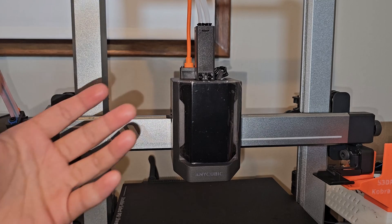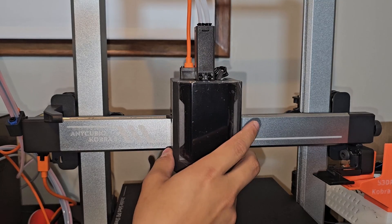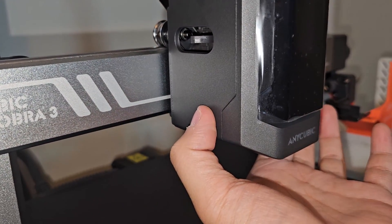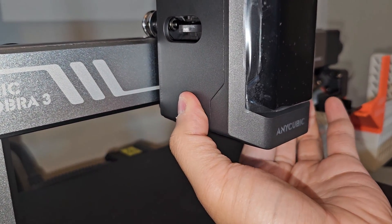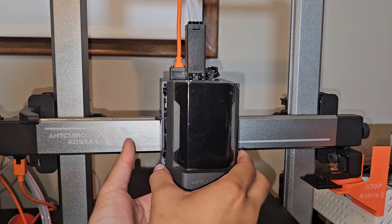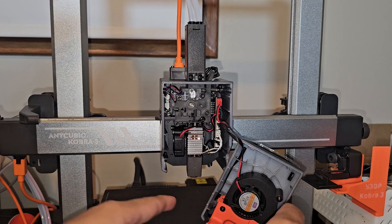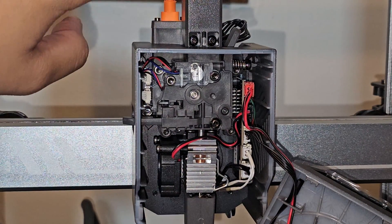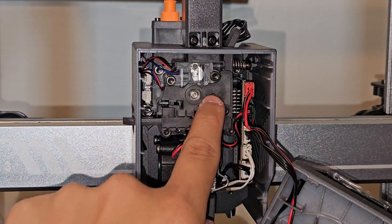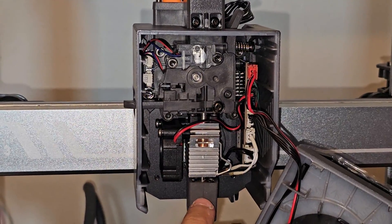Let me show you how to remove the cover from the Anycubic Cobra 3 print head. There are two clips on the top and two clips on the bottom. You can see a line cut there — you want to hold behind this line on both sides and push in, then with the other hand lift it up, and it comes off. You can unplug the two wires or just let it hang. Inside the Cobra 3 print head, you have four filament paths coming down into a single extrusion, the gear or motor, then a heat sink with a cooling fan, then the hot end, and finally the nozzle.